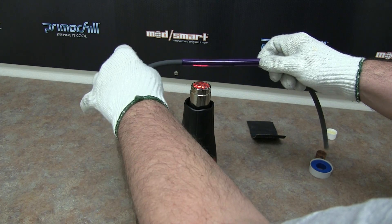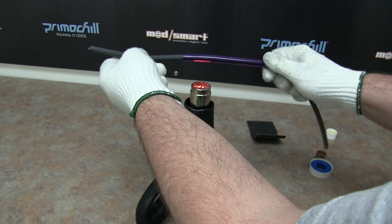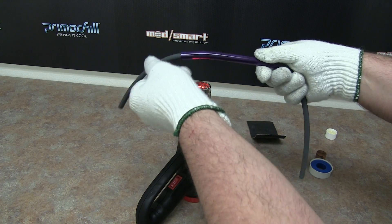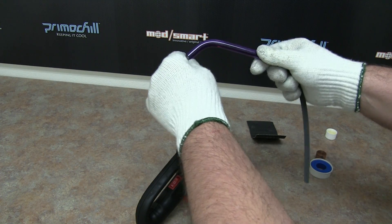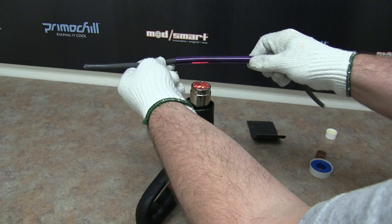Still not as soft as I'd like it to be. Again, we want to get the acrylic to a molten state — we don't really want to completely melt it to where it's liquefied, but we want to get it to a nice soft molten state. And you can see how easy that's bending now, so I'll give it a few more seconds.